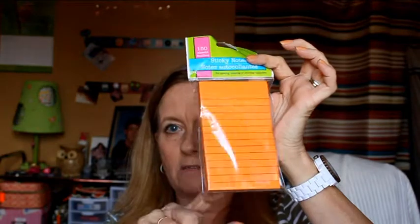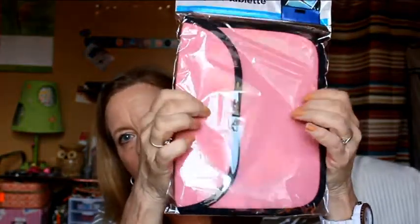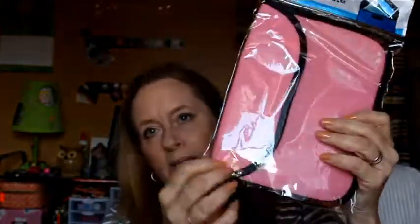I also picked up another one of these pads. I like these pads because they're good for making lists when I go to the grocery store. Picked up more colored pens for a dollar — that's four of them. I also picked up this pouch. It's like a small rubber pouch where I could put my Kindle in, if I go somewhere and want to have protection for it.